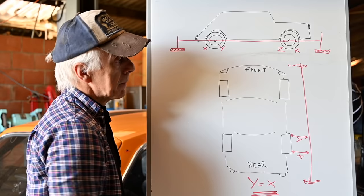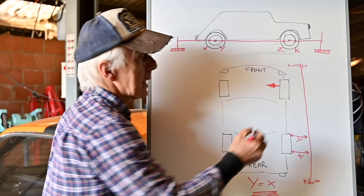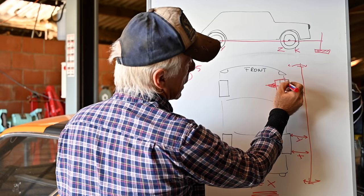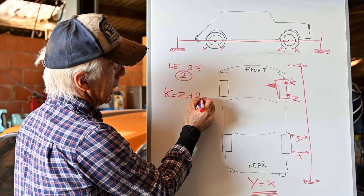Once the string is set up with X equal to Y, we can start aligning the front wheels by adjusting the tie rod nut as shown, turning left or right to create toe in. I want some toe in — my spec is 1.5 to 2.5 mm and I've decided on two millimeters. I measure point Z at the front of the front rim to the string, and point K at the rear of the front rim to the string. K should equal Z plus two millimeters — that's what I need to adjust to.